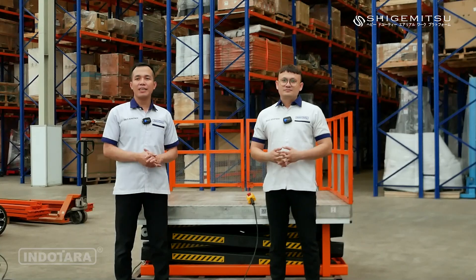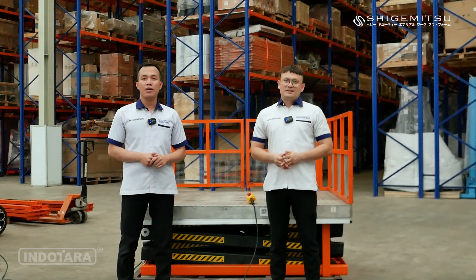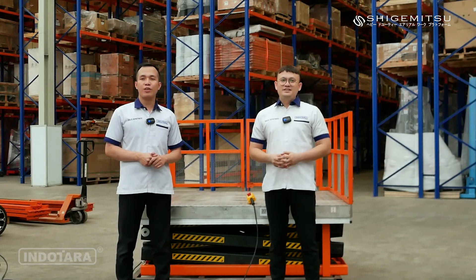Sekian pembahasan dari Shigemitsu Stationary Liftable tipe STT1000CU3. Sampai jumpa di video-video selanjutnya.